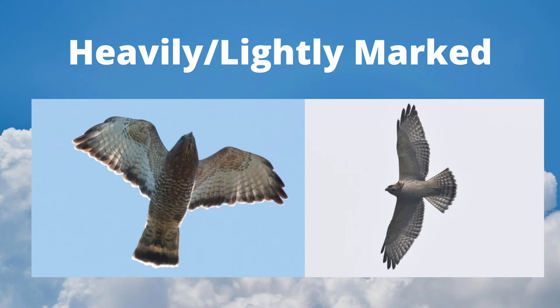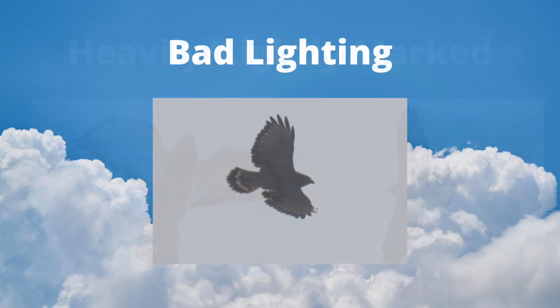Broad-wings have a lot of individual variation. The adult on the left is very heavily marked, whereas the juvenile on the right has almost no underside markings at all. A small percentage of broad-winged hawks are dark morphs, but sometimes the regular light morphs look very dark in bad lighting conditions, as seen here.